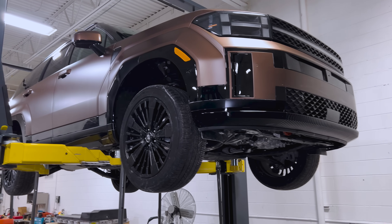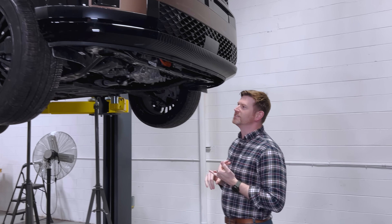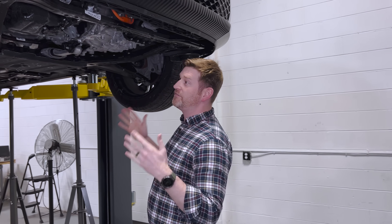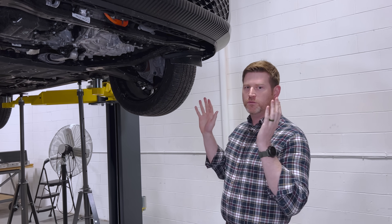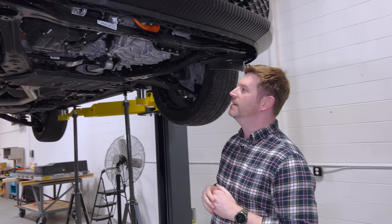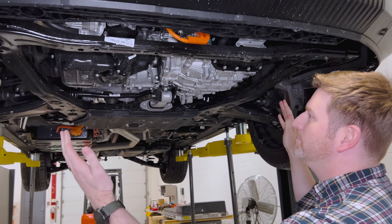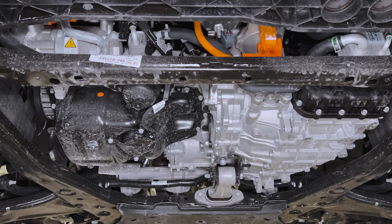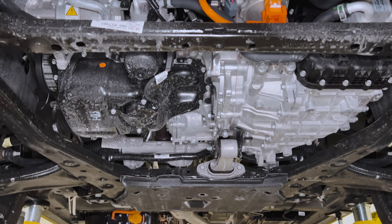There is also, I believe overseas, a PHEV version. This is not a PHEV — this is kind of a normal hybrid vehicle itself, so a much smaller battery and a small traction motor packaged within the overall ICE powertrain. In our typical fashion, we'll go front to rear and talk through it.